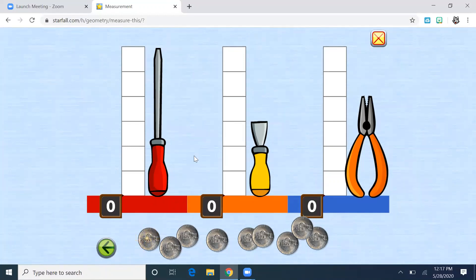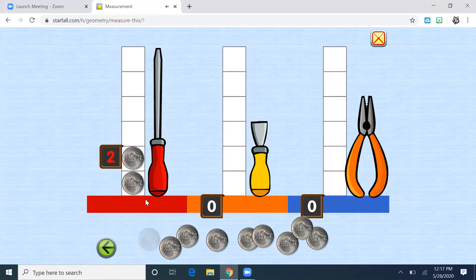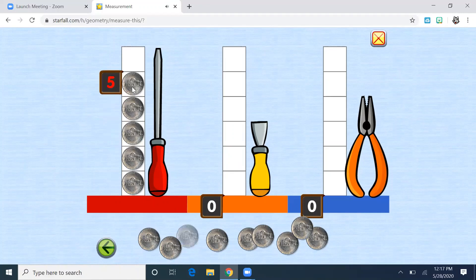Let's start with this very first screwdriver with the red handle. I'm going to touch the nickel and bring it over here. One, two, three, four — how many do you think? Five? Six? The answer is six. So the red screwdriver is six nickels tall.